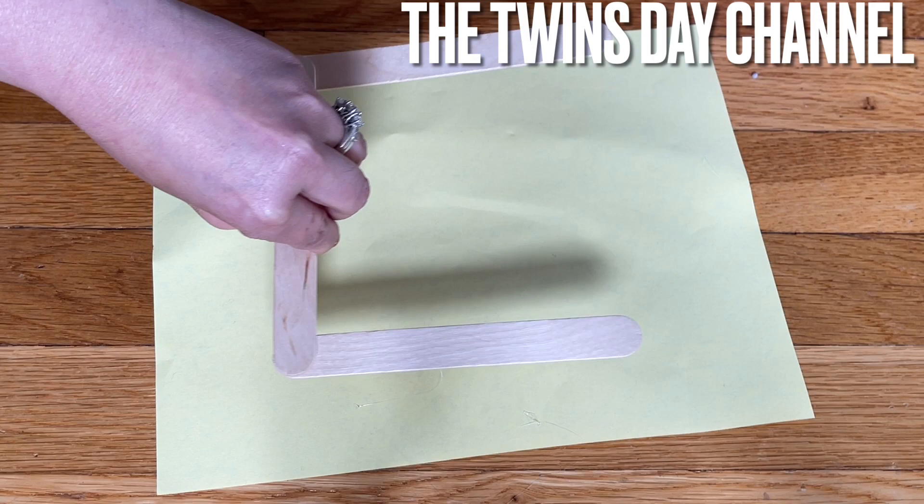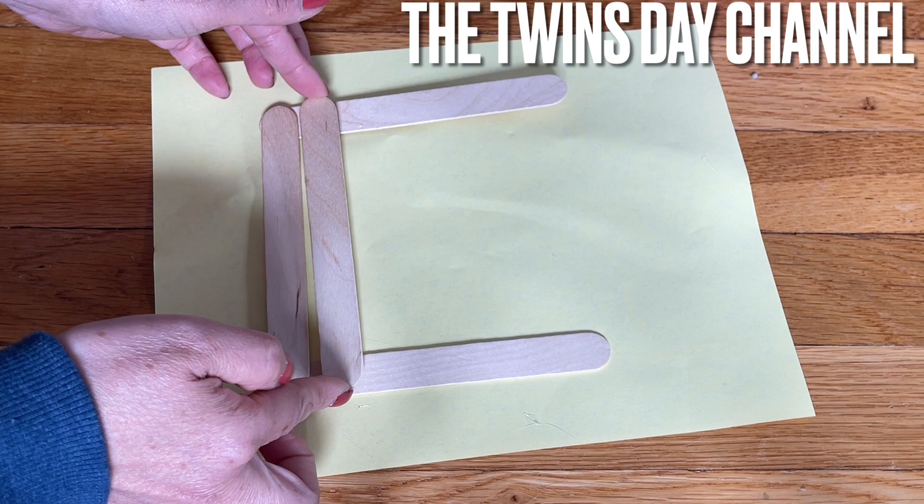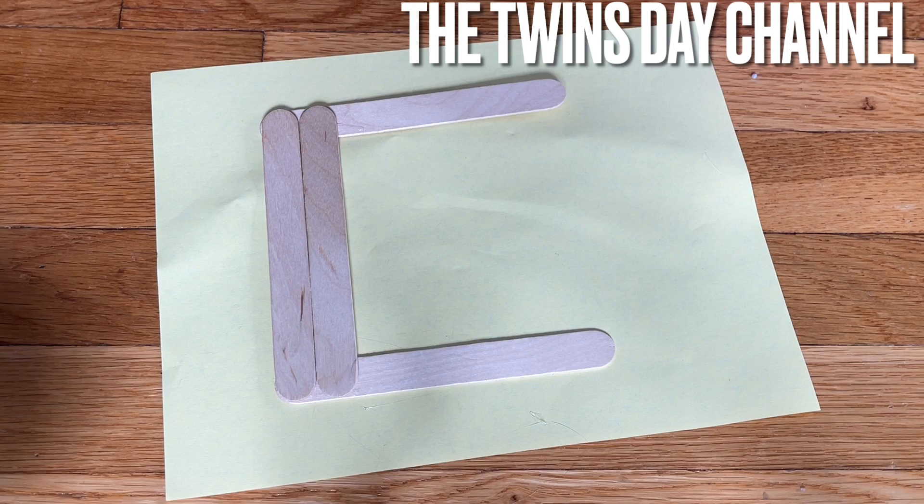When you have it in there like that, go ahead and add each one of the sticks along the way. You need to make two of these — you'll make a very beautiful wall decoration.